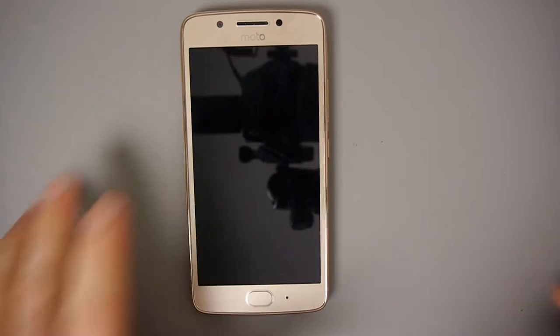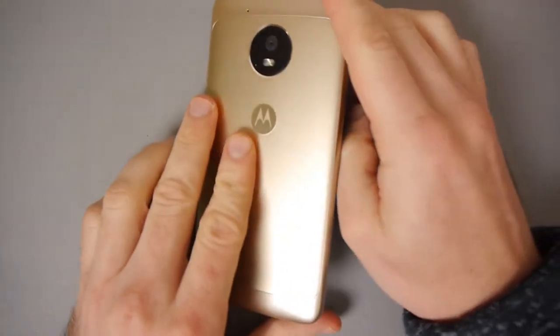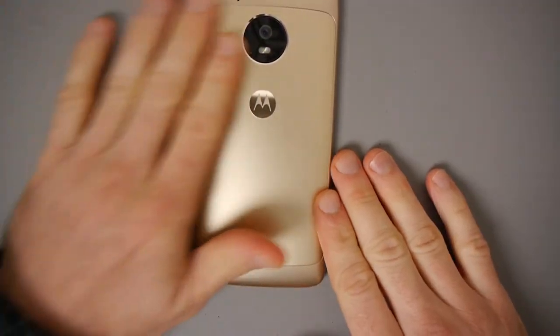What I'd like to do now is take you to my desk and show you a close-up of how this works and what you can expect if you buy this phone. Here we have the Moto G. It has a 5-inch 1080p screen.